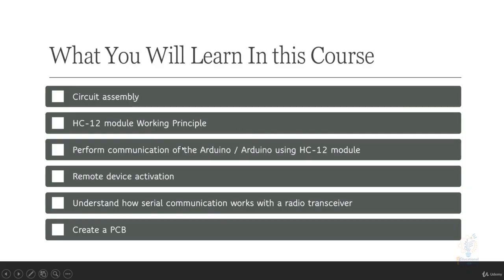In the second part of the course, we will talk about circuit assembly and break down the HC-12 module's working principle for long-distance wireless serial communication between two Arduinos. We will perform Arduino-to-Arduino communication using the HC-12 module, discuss remote device activation, and explain how serial communication works with a radio transceiver.